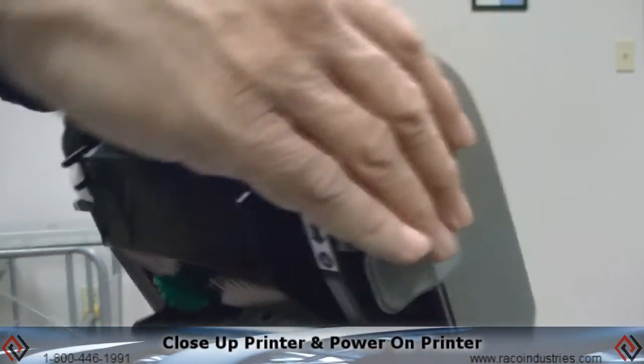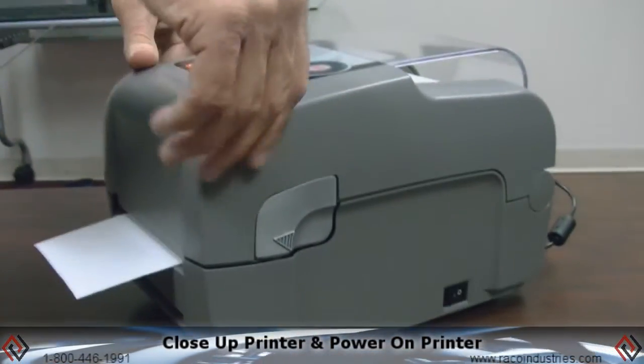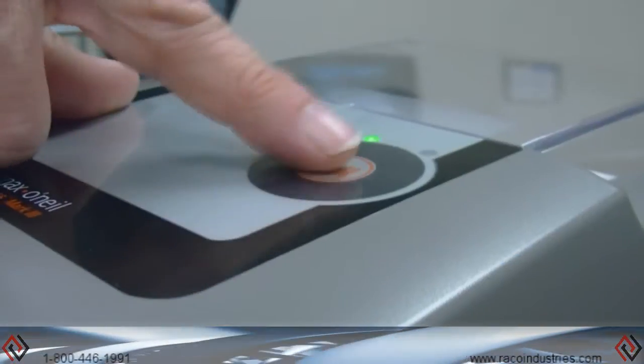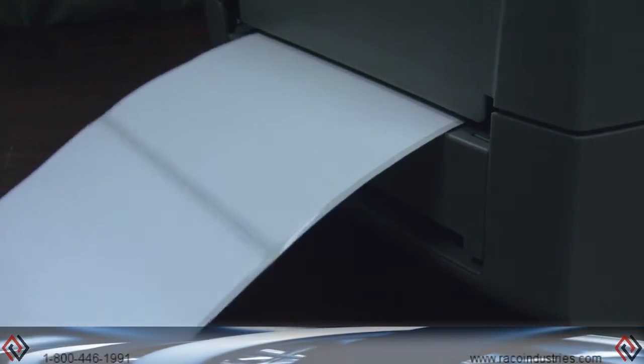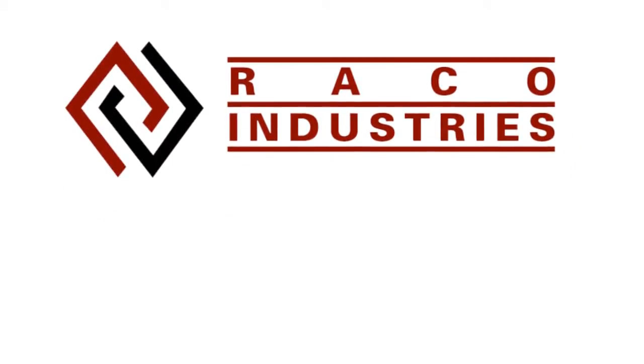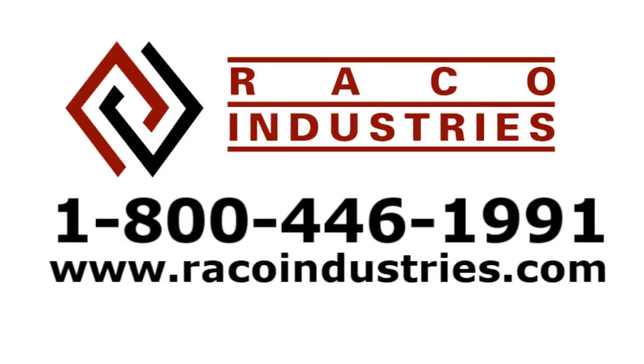At that point, close the upper clamshell, and you're ready to print. Once you close the clamshell, the LED display will turn green, meaning you're ready to print. For more technical support or additional troubleshooting tips, please contact RACO Industries at 800-446-1991 or visit us at RACOIndustries.com.